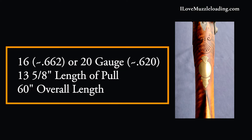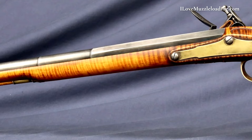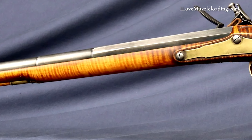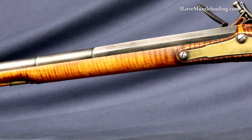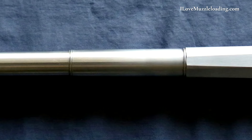The Kibler Fowler will be available in 16 or 20 gauge. The length of pull is 13 and 5/8 inches and the overall length is about 60 inches. Much like the Woods Runner, the Kibler Fowler is set up with a single trigger. The barrel is a thin-walled, lightweight, three-stage barrel with a round forward section followed by a shorter round section of larger diameter and finally an octagon breech.